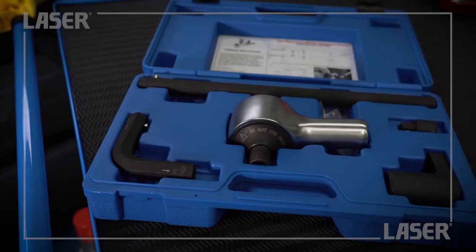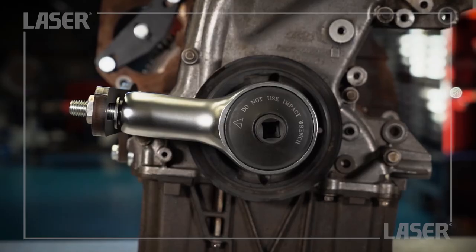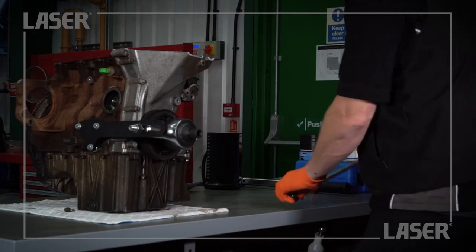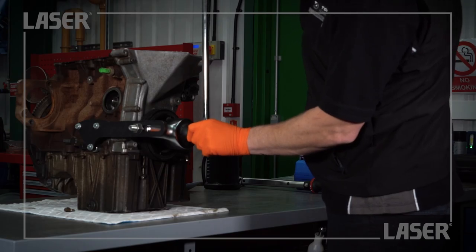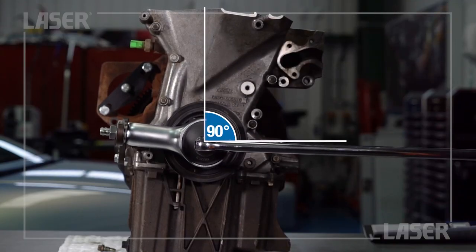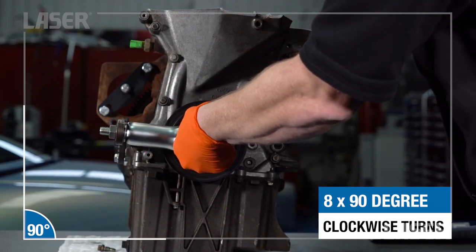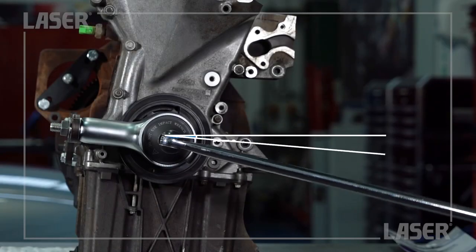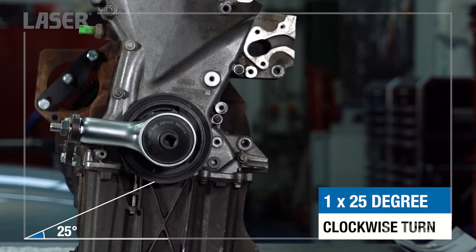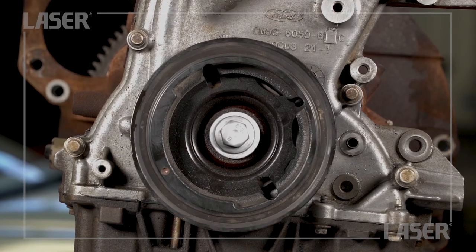It is important to note that the laser tools torque multiplier has a different ratio to the OEM example, so the following sequence is for the laser tool and not the OEM tool. Using the half inch drive bar, turn the torque multiplier by 90 degrees. Do this 8 times in total. Now finish off with a final turn of 25 degrees. The pulley securing bolt has been tightened to the manufacturer's specified figure.